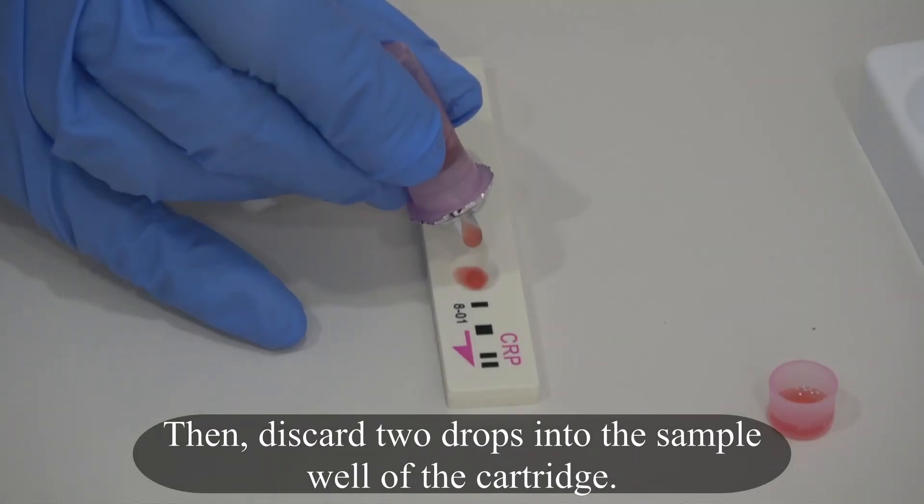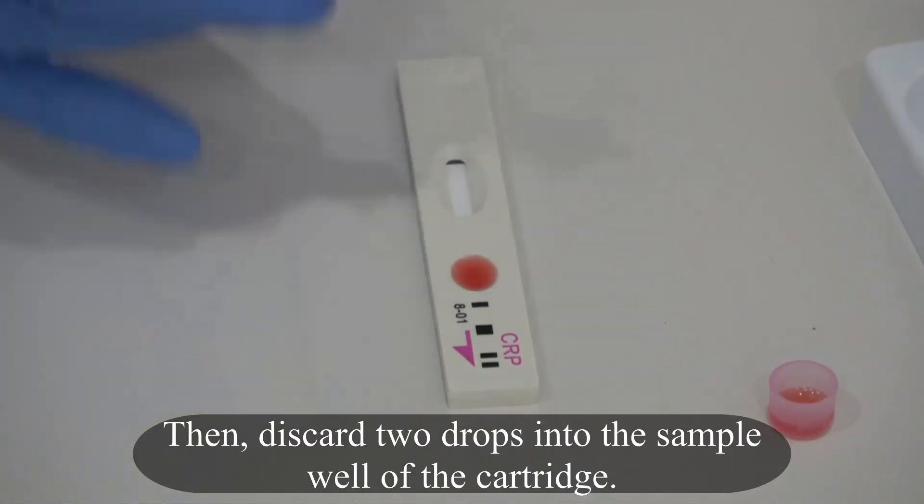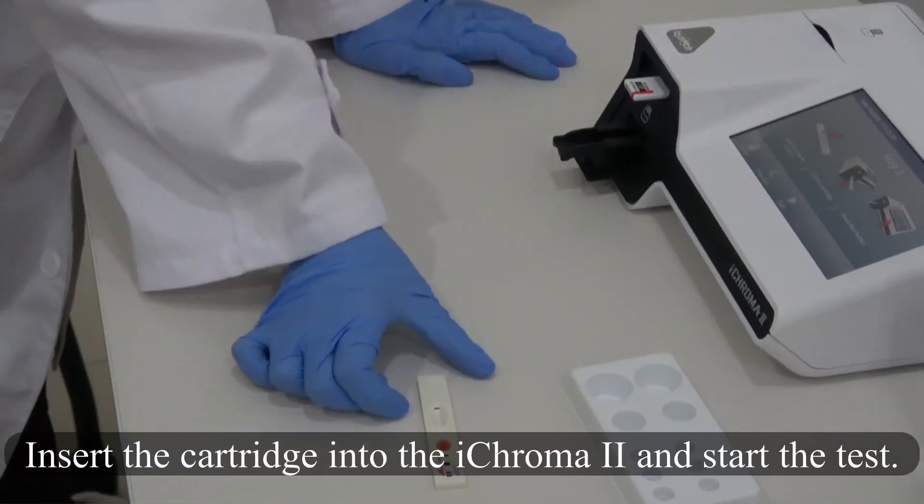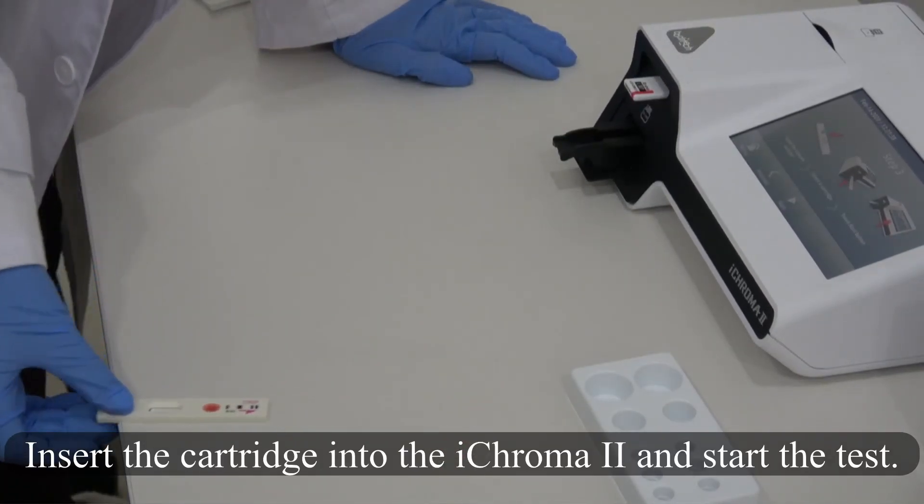Then drop 3 drops into the sample well of the cartridge. Insert the cartridge into the ICHROMA 2 and start the test.